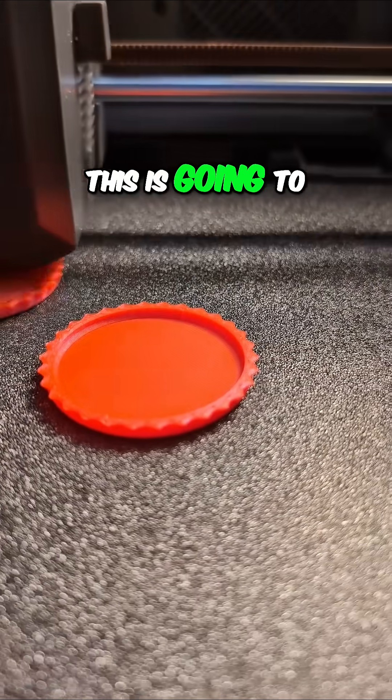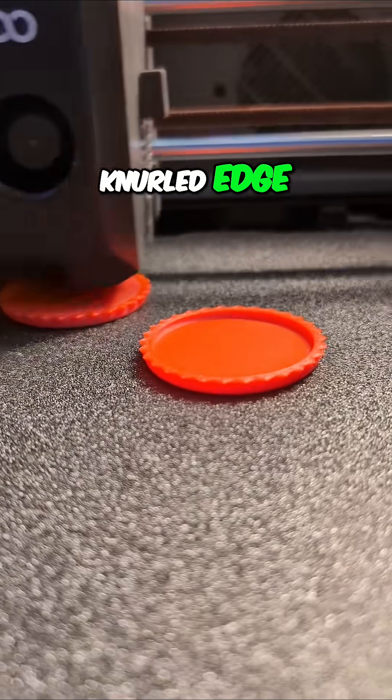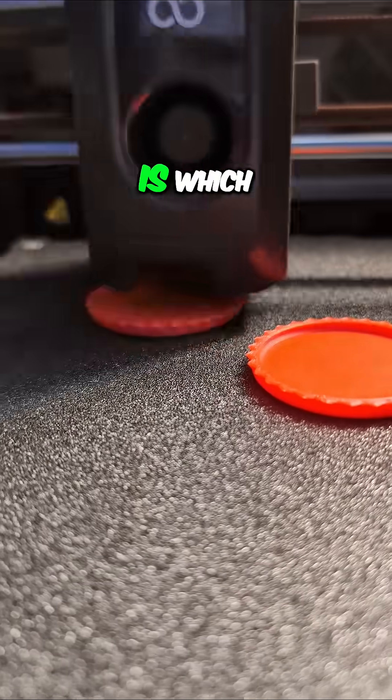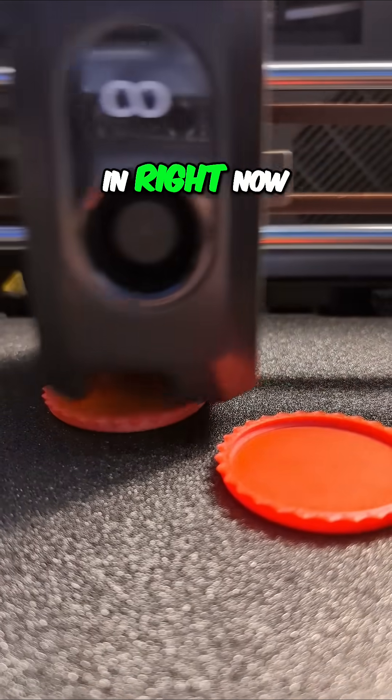This is going to be a container and a lid that have kind of a knurled edge. I think this one — actually I don't know which is which. That's probably the lid over there in the back that it's filling in right now.